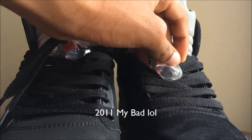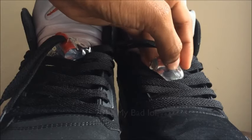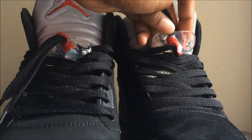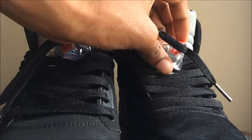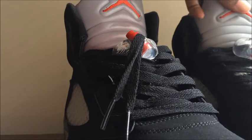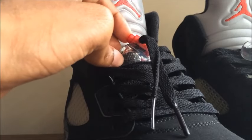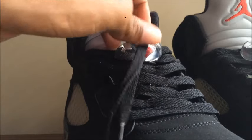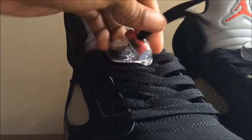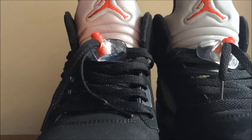Last but not least, the lace locks. On the 2016, you can see there's a Jumpman on the lace lock. On the 2011, the red lace lock doesn't have a Jumpman. On the 2016 clear lace lock you can see Nike on one part and a Jumpman on the other, with Nike in black on the opposite side.